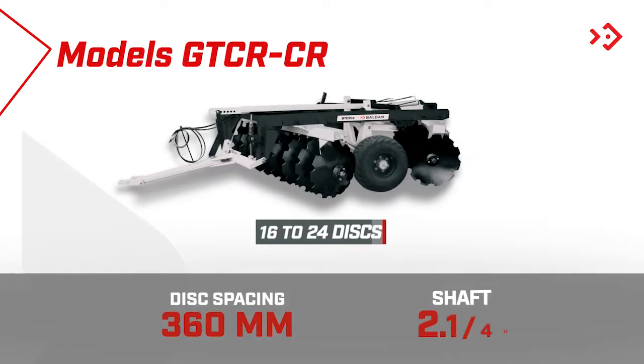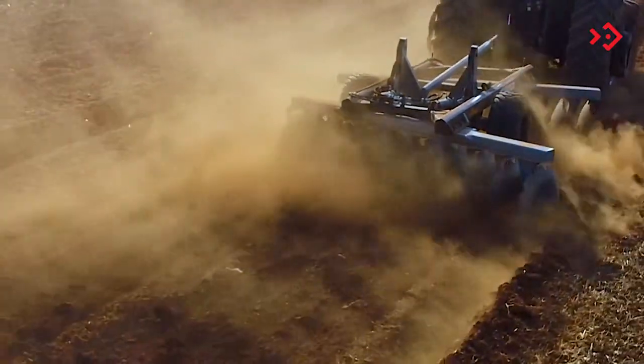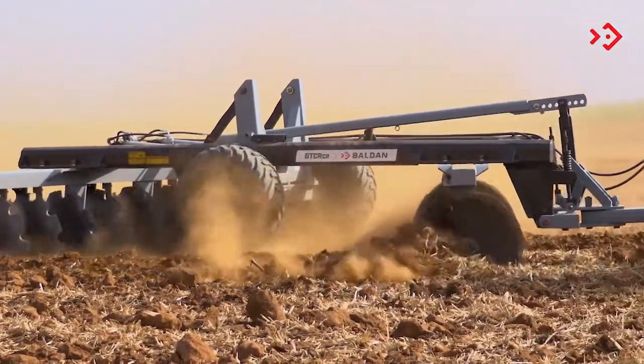The GTCRCR comes in versions from 16 to 24 discs. Both can perform various types of work, from pasture reform to cane fields, among other operations that the heavy harrowing process requires.